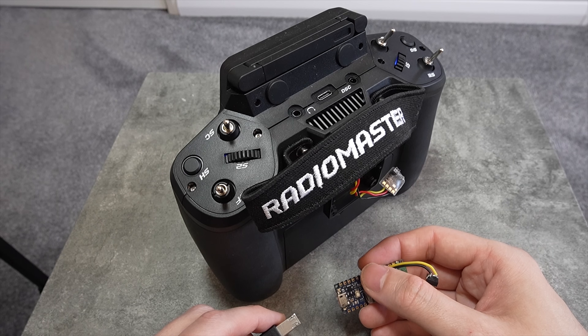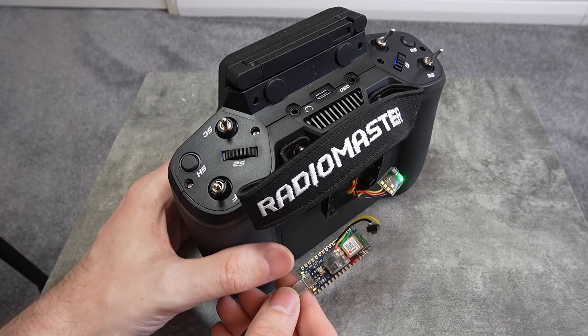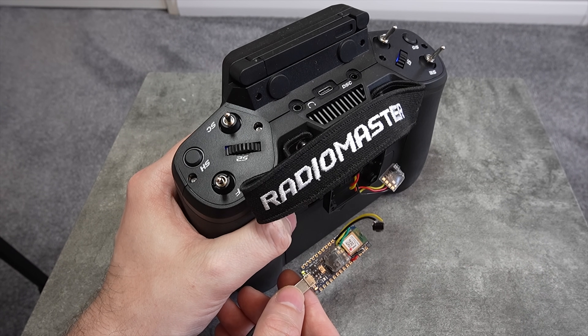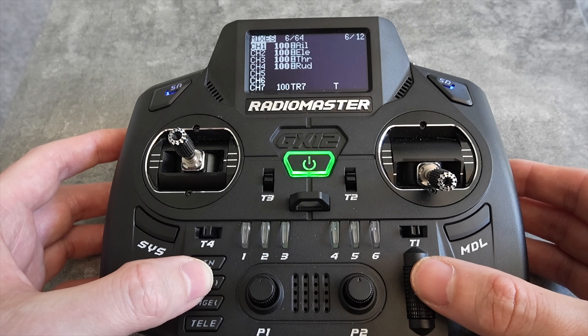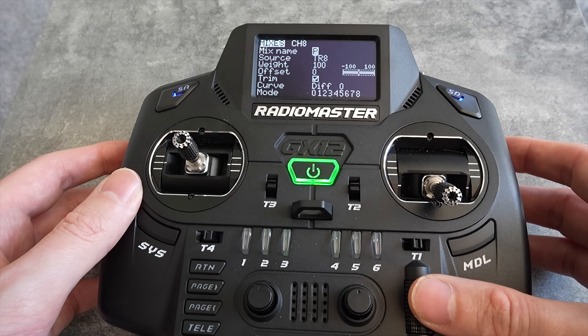You can turn the Wi-Fi interval off in the configurator so it never goes into Wi-Fi mode again, because once this is set up we should never need Wi-Fi on again. However, the RP2 receiver has no physical button, so you would have to bind to it with a radio to turn Wi-Fi back on, or use tweezers on the boot pad — which is very fiddly. As long as you turn on your radio and the head tracker together within 60 seconds, you won't run into any problems. In the mixer page, set up two channels — in this case channel 7 and channel 8 — and set the source as TR7 and TR8, which is trainer channel 7 and trainer channel 8.